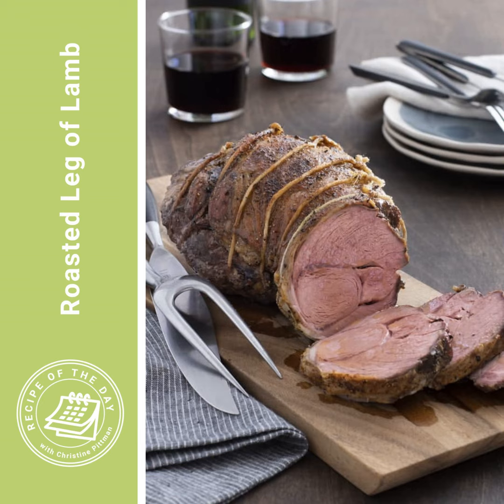It's so good. I'm going to go get myself a throat lozenge and hope I sound better tomorrow. I'm Christine Pittman from cookthestory.com, thecookful.com, the all-new Chicken Cookbook, and from this podcast, Recipe of the Day. I hope you have a great day.